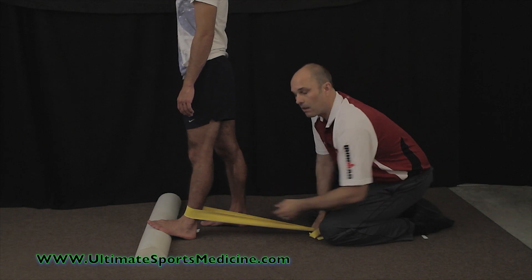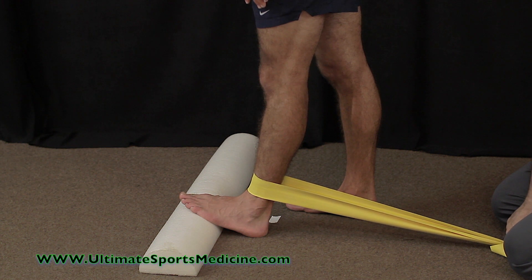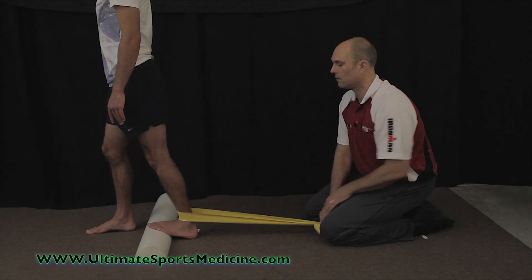You can elevate the ball of your foot on a book or a two-by-four, whatever you might have handy. All you're going to do is step across with your other foot until you get a calf stretch — keep your heel down and keep a slight bend in your knee.